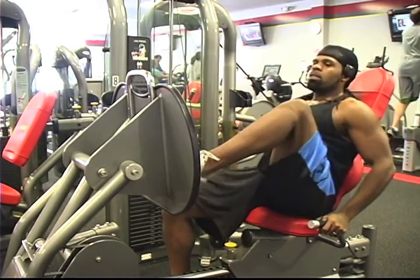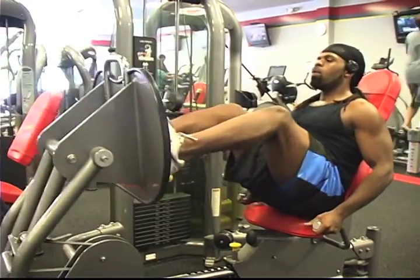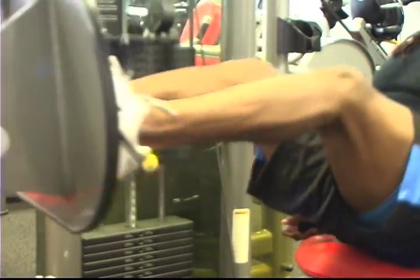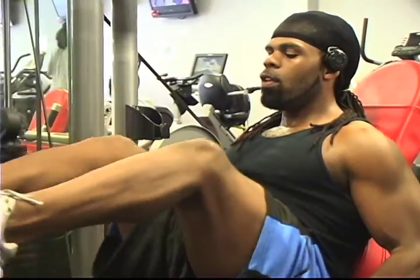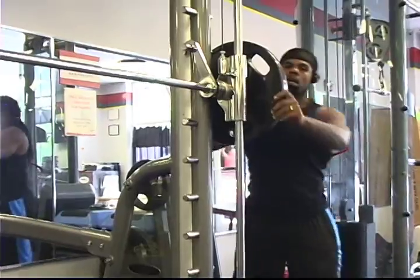Right here I'm going to warm up with the leg press. I never really warm up with the leg press but today I just felt like doing something different. I'm doing 225, ending up doing about 60 reps just to get that blood flowing to the lower extremities. Then I jump off that and head straight to the squat rack.